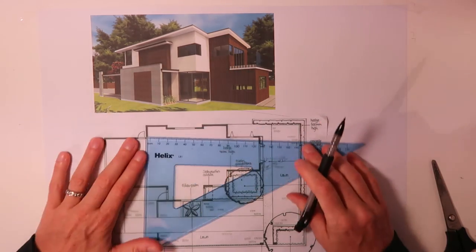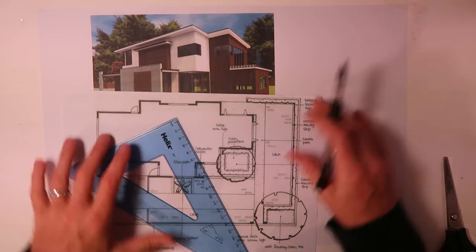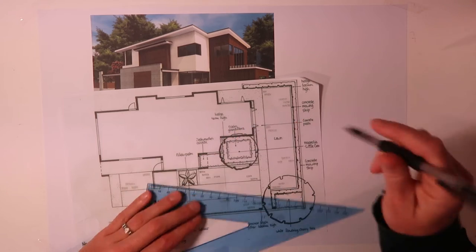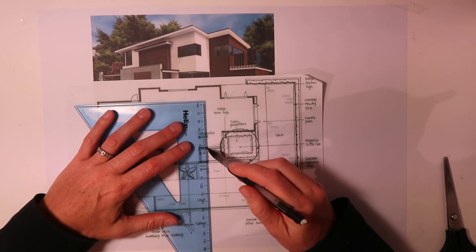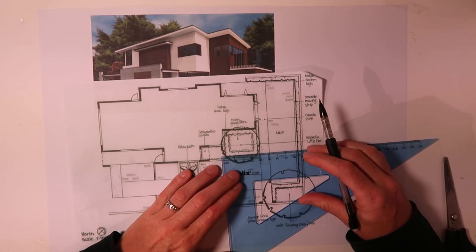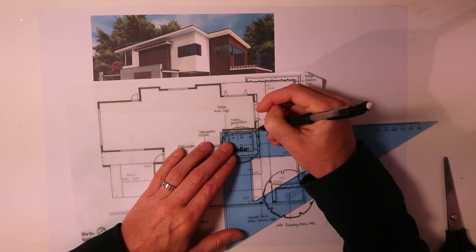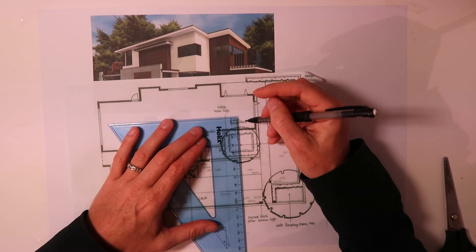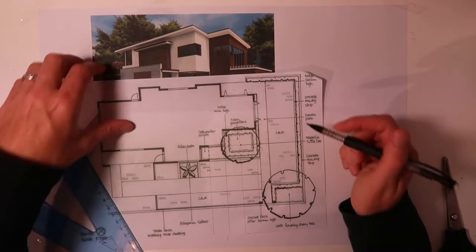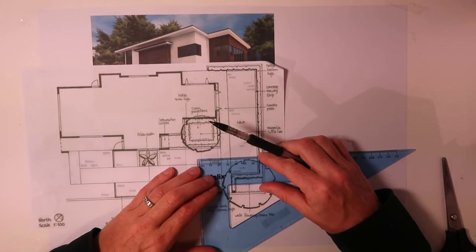I'm just going to put some lines here, just so you can see what I'm trying to do. So on this picture that would be here. And here you can also see a nice grid beginning to appear. And then I think I'm going to do another one in the middle here. This isn't exactly 1.8, but it's close enough. So I'm going to just put one in the middle there. Now we've got something going on here that will work.